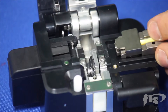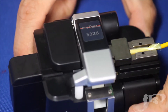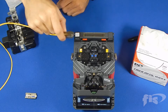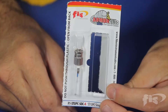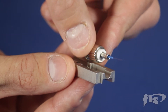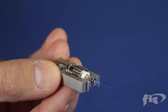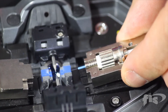Cleave the fiber. Place into the left side of the splicer as shown. Remove the connector from the blister package. Remove the dust cap and remove the cleave protector by pulling down and away from the cleave as shown. Place into the splice-on connector holder. Place into the right side of the splicer.